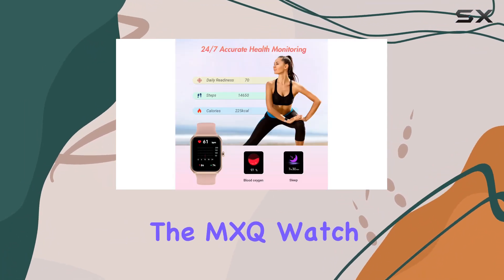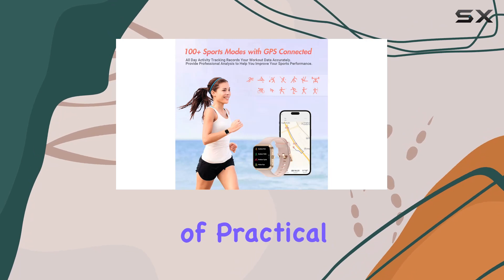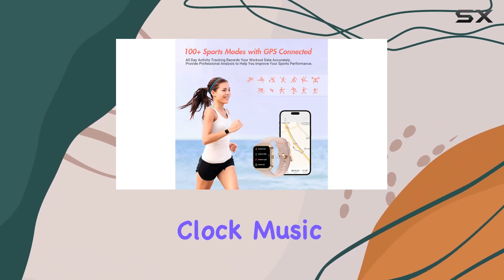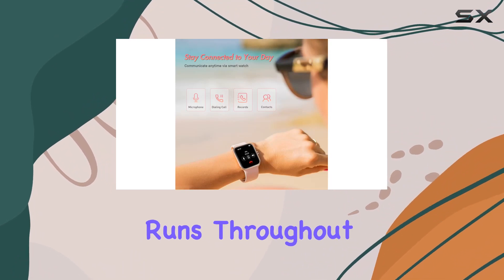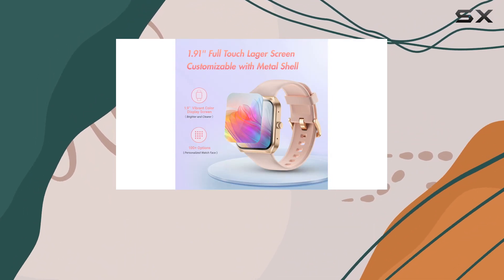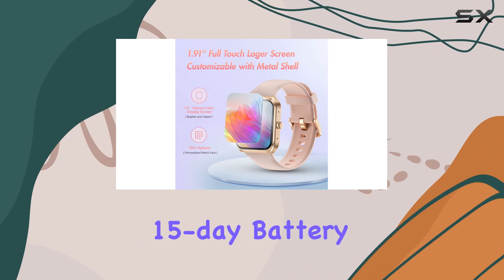Beyond health and fitness, the MXQ Watch offers a range of practical tools, including a timer, alarm clock, music controller, and more. The blood oxygen monitoring runs throughout the day, while the low-consumption CPU ensures an impressive 15-day battery life.